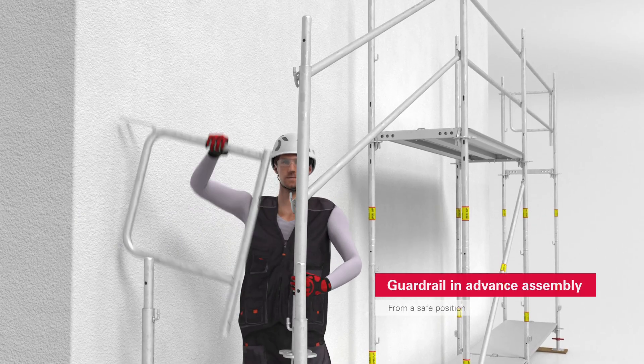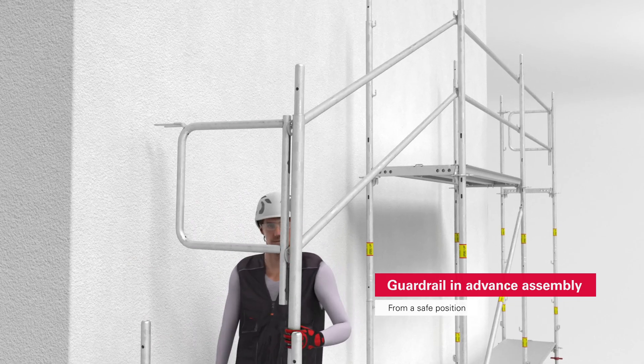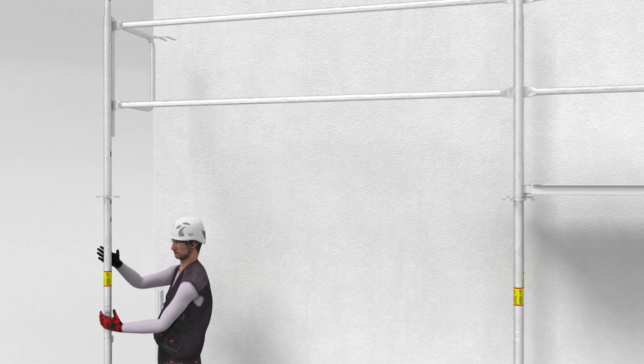On the front side, both the end guard rail and the side guard rail are attached to the Easy Standard and mounted on the base standard in a single step, without a single coupler, so in no time.